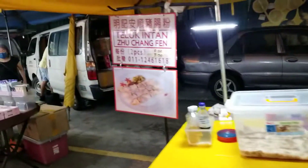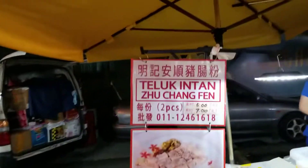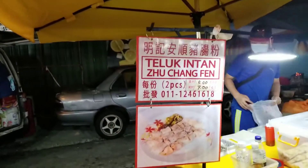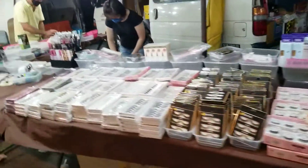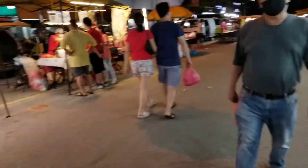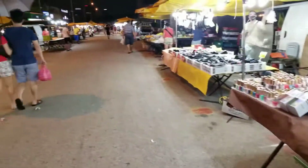Beautiful — Jujongbang. That looks insane. Jujongbang, chicken, fake rice. Oh my God.